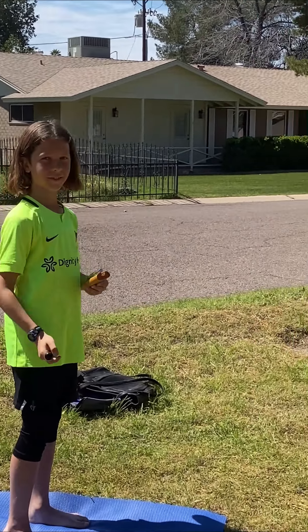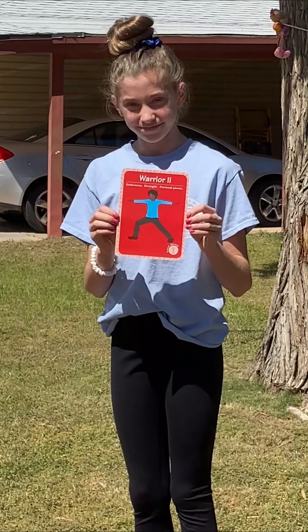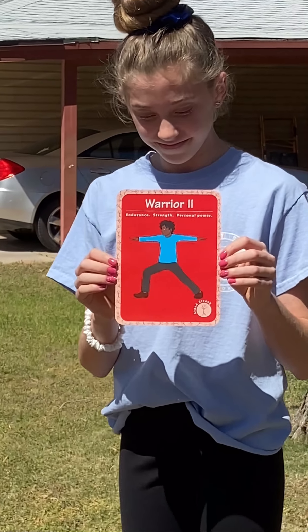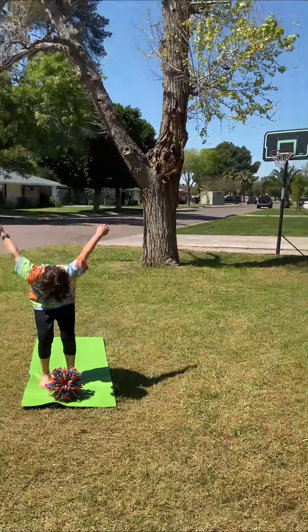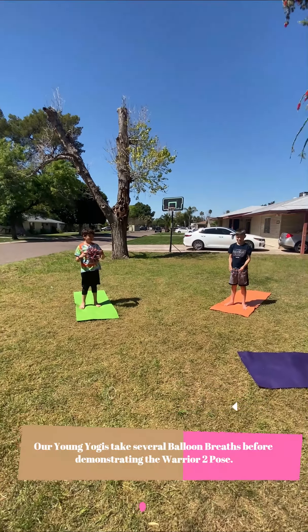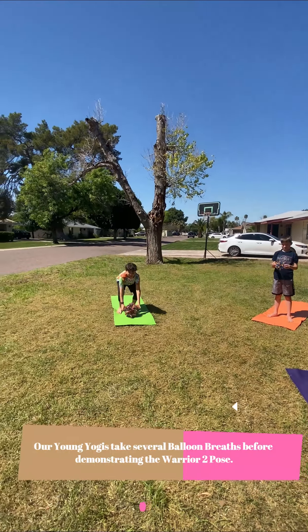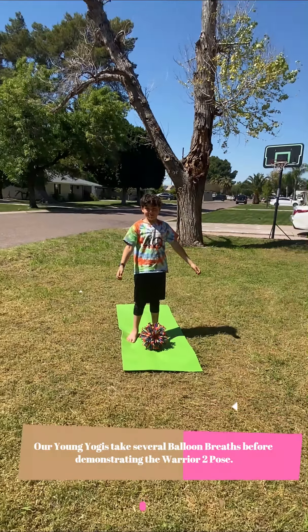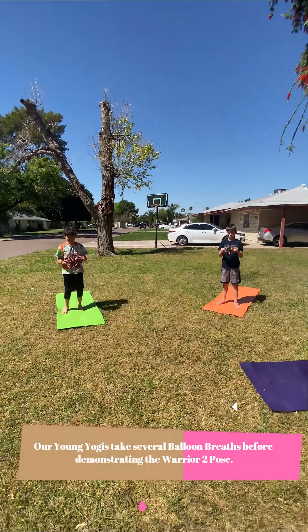Great job. Go ahead and put that chime down. We're going to learn a warrior two pose today, but before we start — there's the yoga for classrooms warrior two card that Isabella is holding — let's take three balloon breaths together. Ari and Nolan are going to guide us through a couple of balloon breaths. If you don't have a magical breathing ball at home like the big one that Ari has, you can have an imaginary one and use your arms.